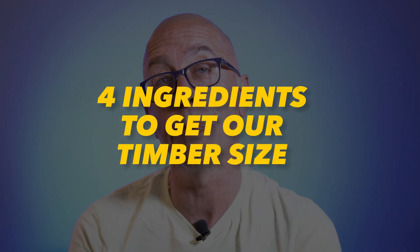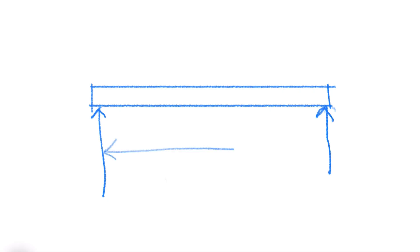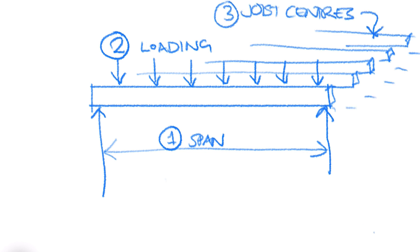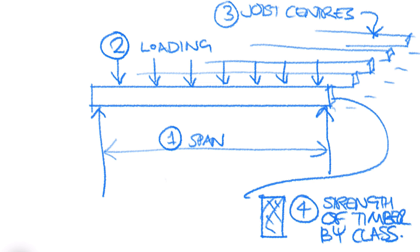Now we need our four ingredients to get our timber size. First ingredient: the span of our joists, as we already mentioned. Second ingredient: we then need our loading. Third ingredient: our joist centres. And number four, finally: our timber strength. Let's go through the process and figure out our options.